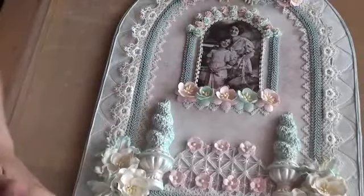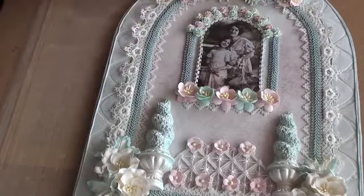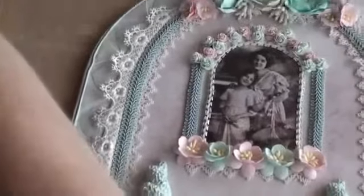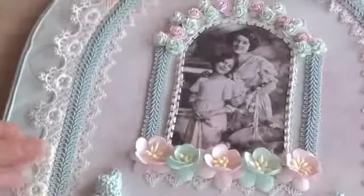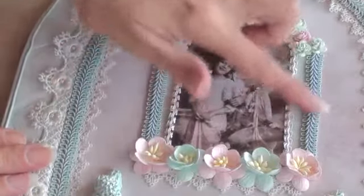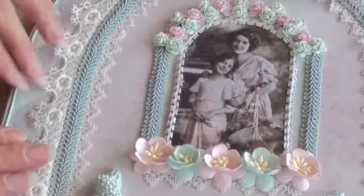I'm going to start with the centre piece here. So I just took an image that had pinks in it of a vintage lady with a child. And then I cut a backing piece of paper as well, so I layered it onto that and put a tiny trim. I used some of the Chinese braiding and some of the lace down here and up the top as well.